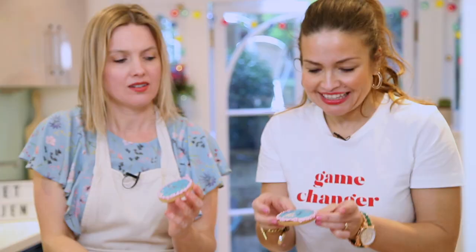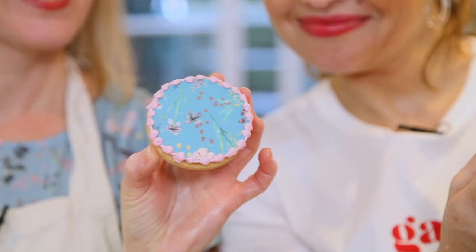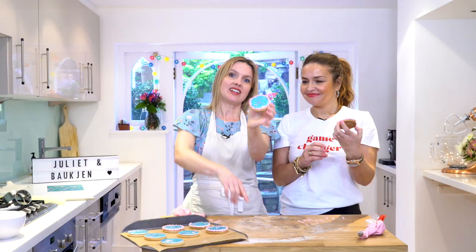They look amazing - I think they look brilliant! It's a gorgeous print. Thank you very much for joining me today, I hope you've enjoyed watching. Everything you need to make these is just down below. We'll see you really soon - and yes, we are going to eat them!